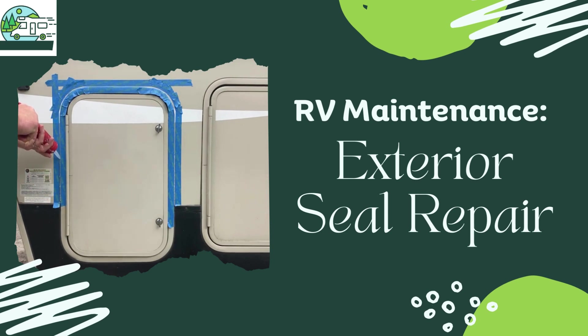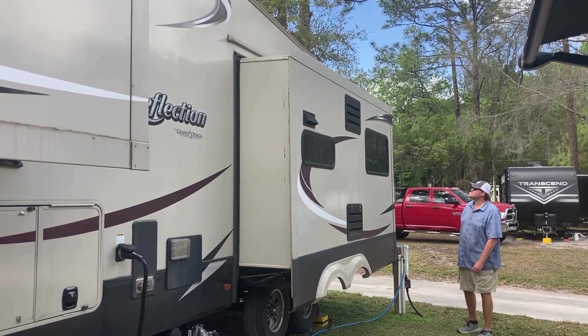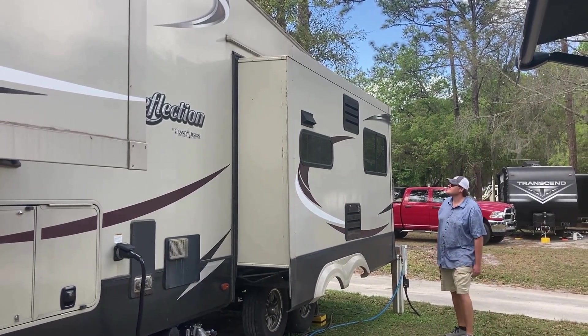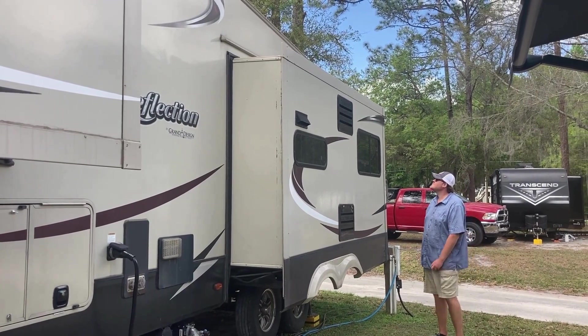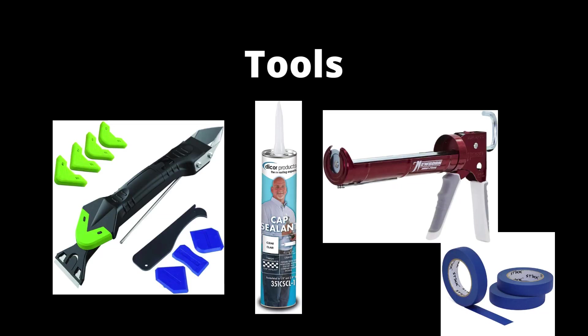The seals around RV windows, doors, and storage bays need to be inspected and repaired regularly. Every month or so, complete an inspection of your RV's exterior looking for any seals that are thinning, chipped, or cracked. Damaged seals need to be repaired to prevent leaks and water damage.